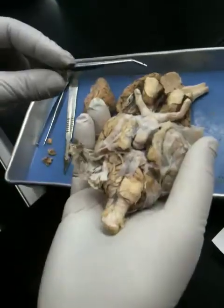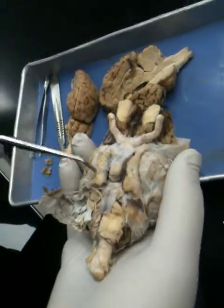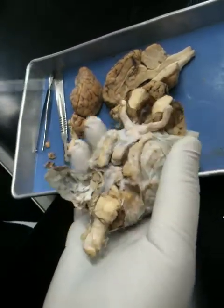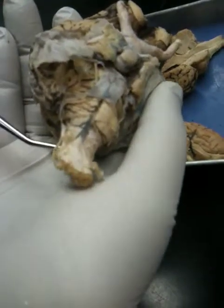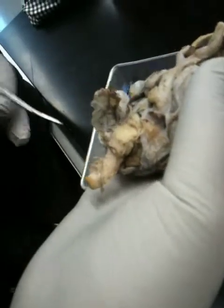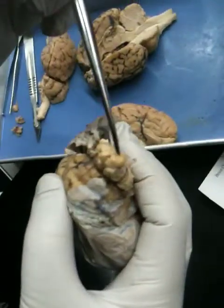Here you can see cranial nerve 1 and 2. And this is the optic chiasma. This is the pituitary gland. This is cranial nerve 5 — it's the trigeminal nerve, so there's three stumps right there. This is cranial nerve 6 right here. Cranial nerve 11 — that's a good one, that's why I'm keeping this one. And cranial nerve 12 here. This is the central canal right in the middle of the spinal cord, and you can see the H.